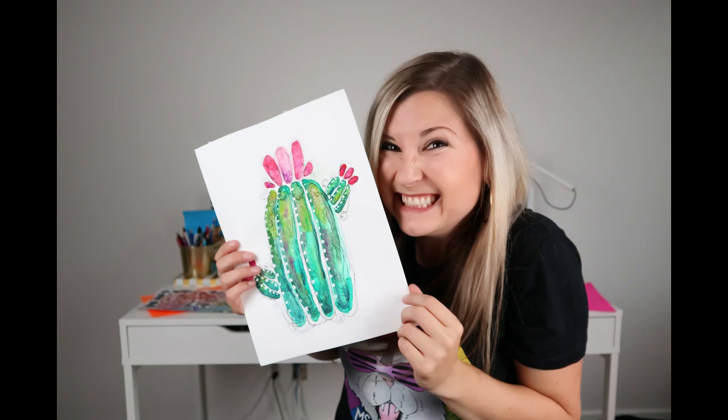My name is Ms. Artastic and today we're going to be creating a watercolor cactus artwork with this art lesson. Grab your watercolor paints, a felt marker, and let's get started!